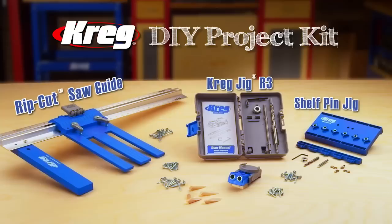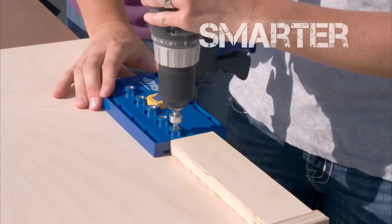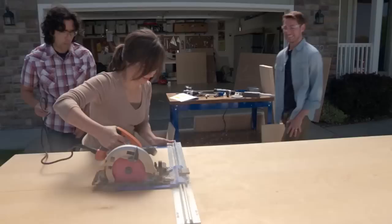Well, now for the first time ever, Kreg is proud to introduce the Kreg DIY Project Kit, designed to let you build high-quality wood projects faster, smarter, better, just like the pros, while saving you money — even if you're a first-timer.